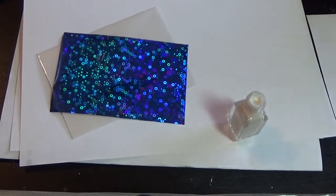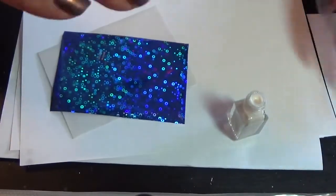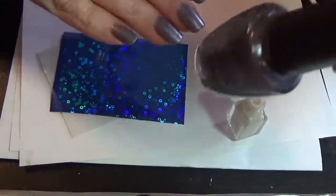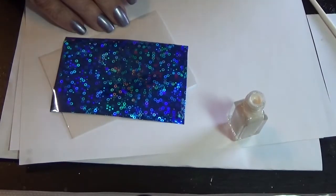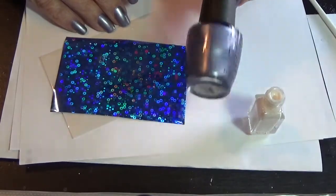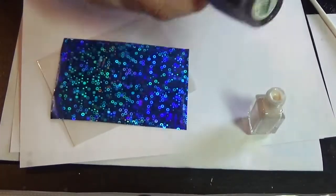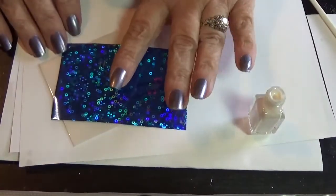Hi everyone, I'm back and I'm going to show you how to do foiling. I've painted my nails with OPI Sahara Sapphire. Here's the bottle — OPI Sahara Sapphire. So that's what I painted my nails with, as you can see here in the picture.